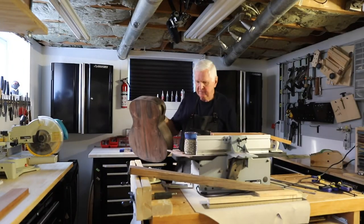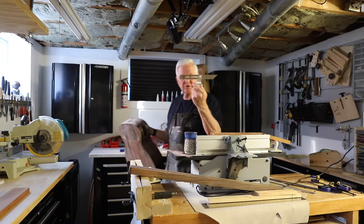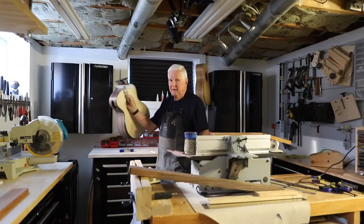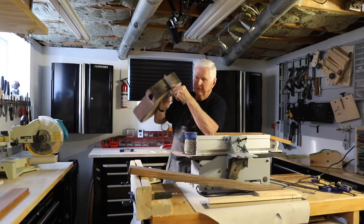What I have done is I have taken this adjustable square and placed it along here. I have that perfectly tight, sitting on the guitar.